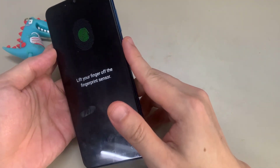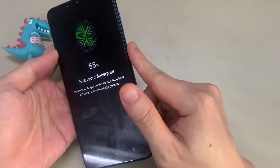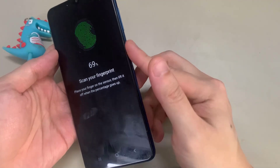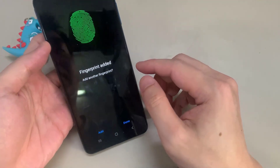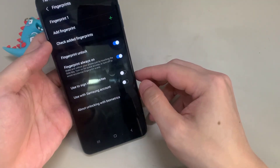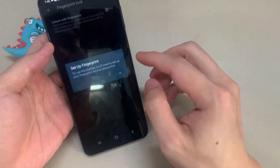The sensor is on the side key on the right side of the phone. As you can see, your fingerprint has been added. Now open WhatsApp again, and then set up your fingerprint.